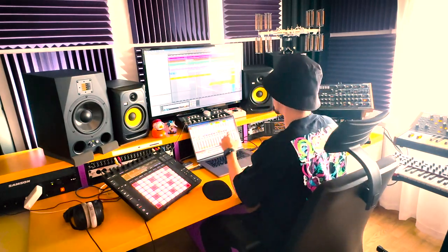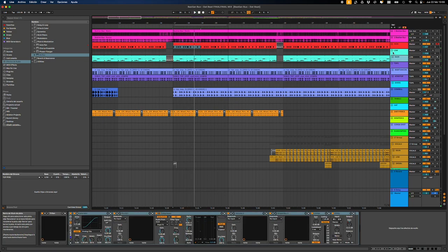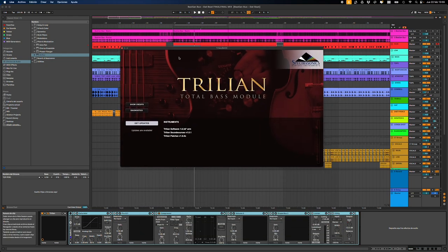I was listening to the groove over and over and I tried to find a nice bass line. For bass lines, I use the Spectrosonics plugins. For me, there is nothing quite close to it in terms of sound.